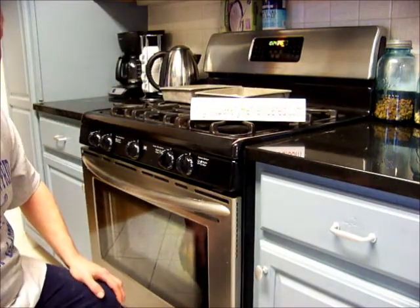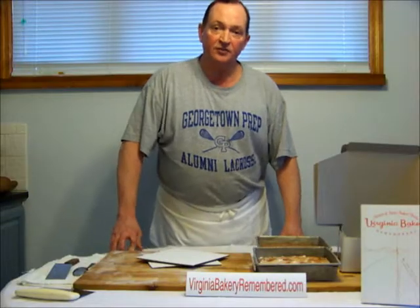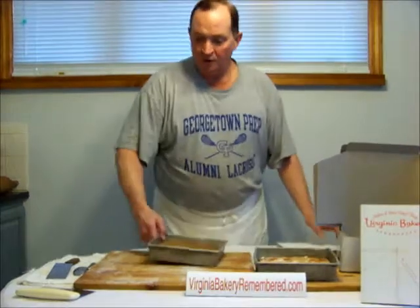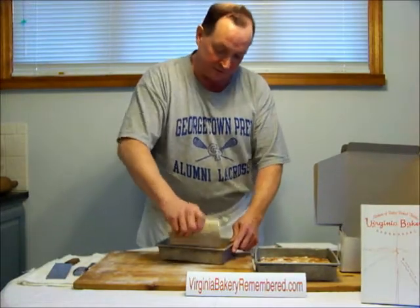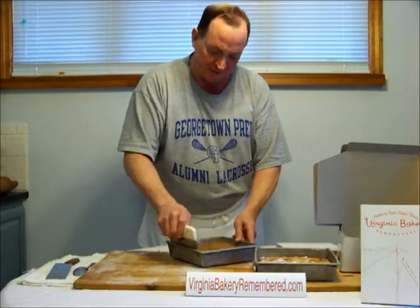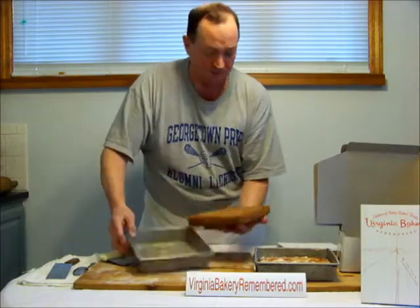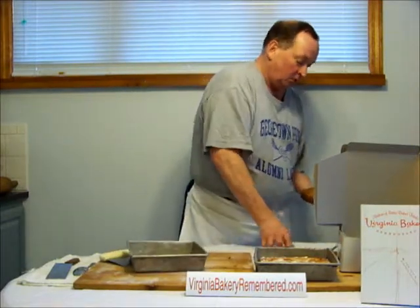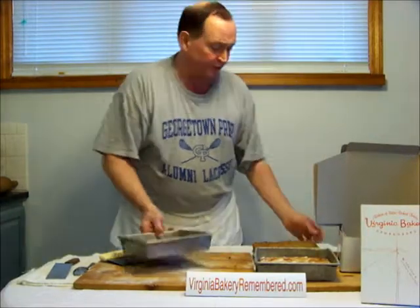We're going to let those rest about 15 or 20 minutes, then we're going to take them out of the pan. The coffee cakes have cooled down, now it's time to take them out. The easiest way to do that is to use a bench scraper — either a metal one like this or a plastic one. Just go around and loosen the sides. For something that doesn't have a gooey topping, you can just flip it over with your hand, hold it, and flip it right back on a cardboard board or plate, whatever you're going to use.